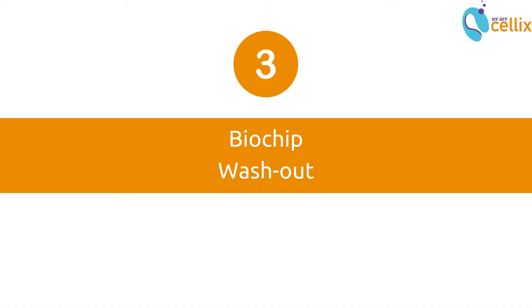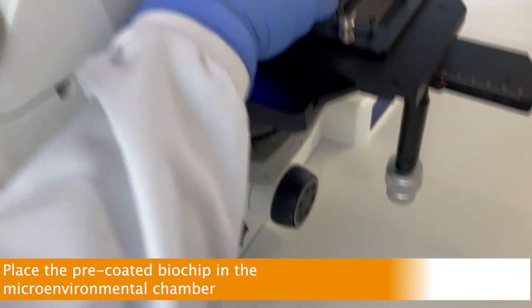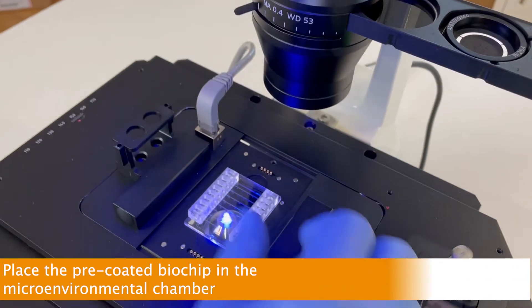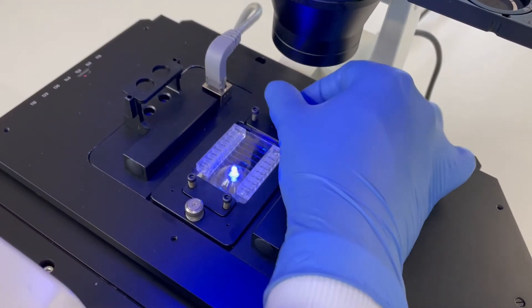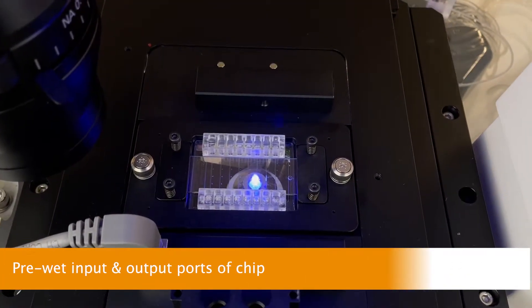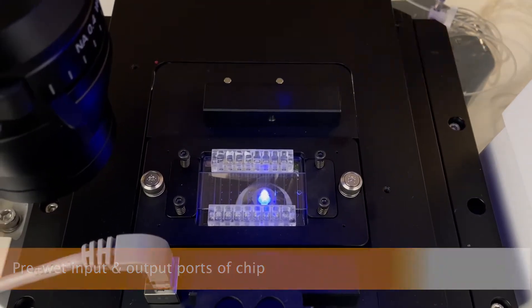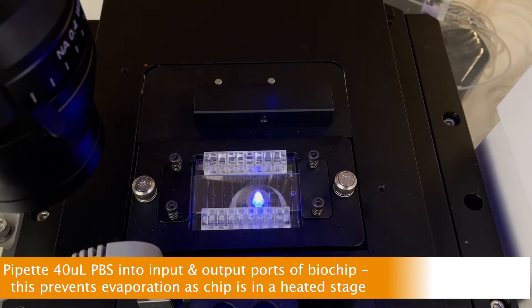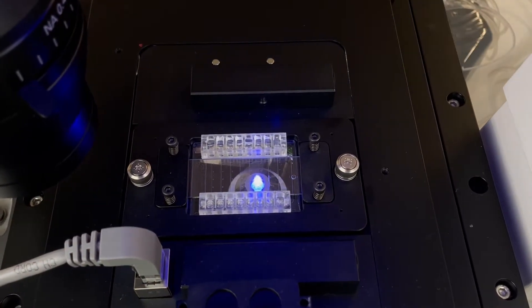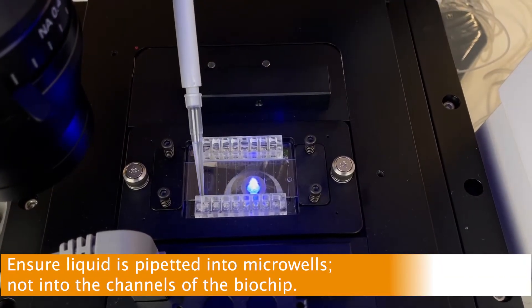The next chapter is preparation of the biochip for the assay. First, place the biochip in the microenvironmental chamber as shown — this heats the chip to 37 degrees Celsius, suitable for cell-based assays. To prime the channels of the biochip, first pre-wet the input and output ports to prevent evaporation. This is achieved by pipetting 40 microliters of PBS into the input and output ports of the chip. Ensure the liquid is pipetted into the microwells, not into the channels of the chip.